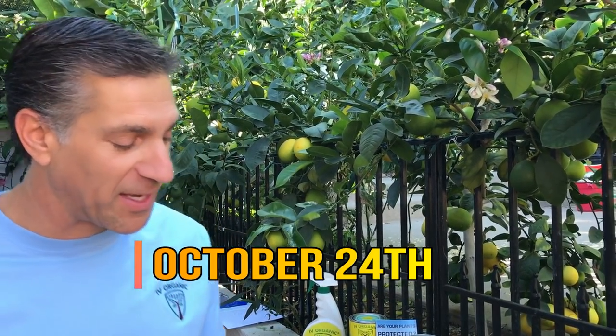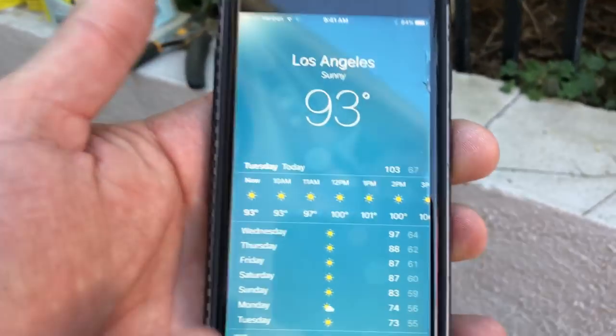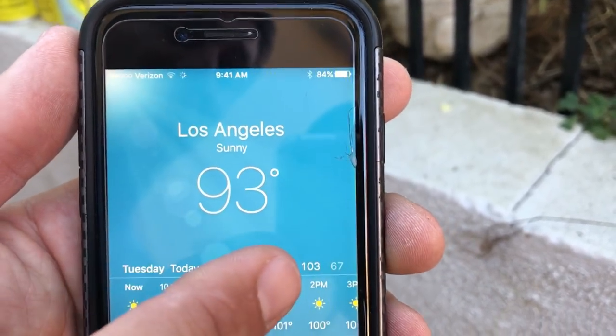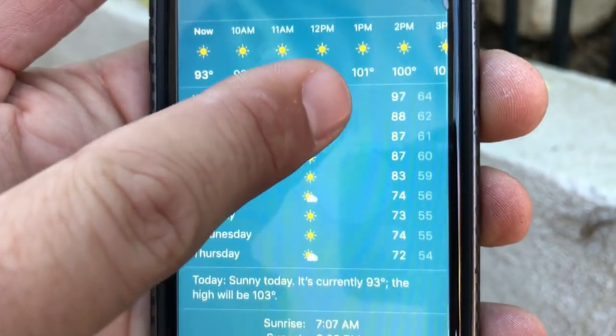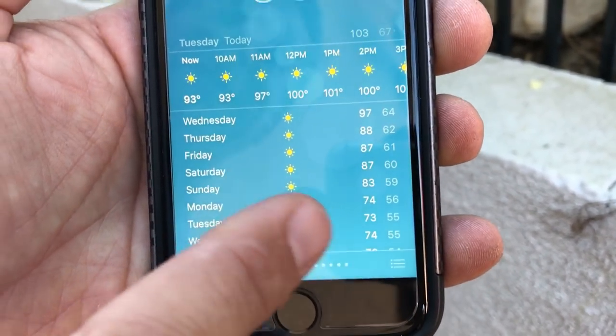It's a record hot day — surprisingly hot. Let's take a look at the weather: right now here in Los Angeles at 9:41 a.m. it's already 93 degrees with an expected high of 103 degrees. Tomorrow is going to be 97, and then it gets back down to what's supposed to be normal within the next week — the mid-70s.